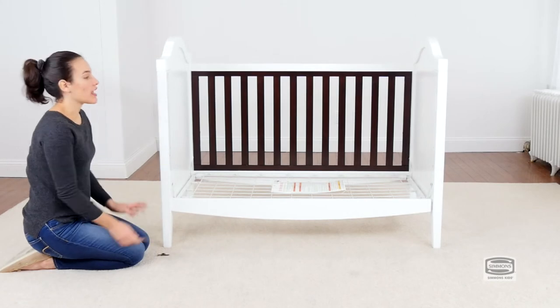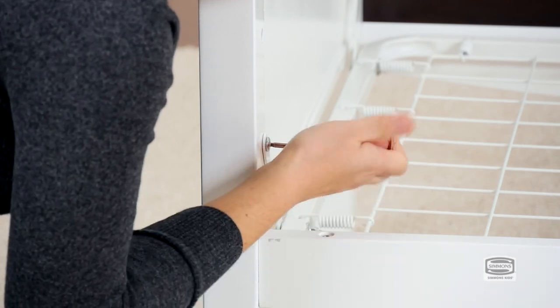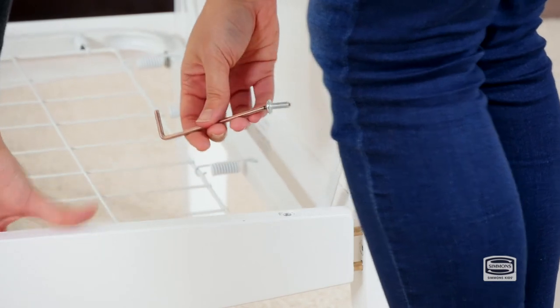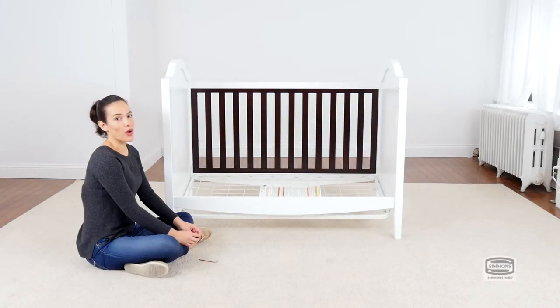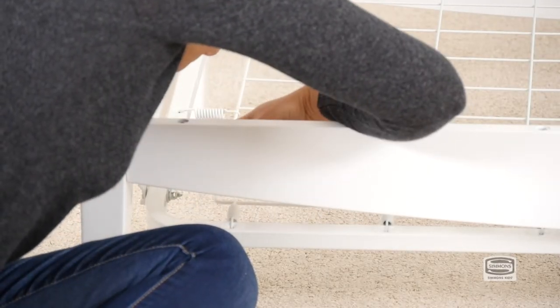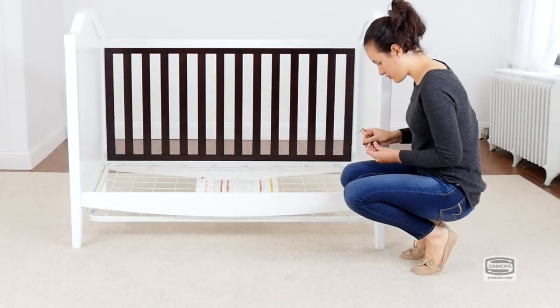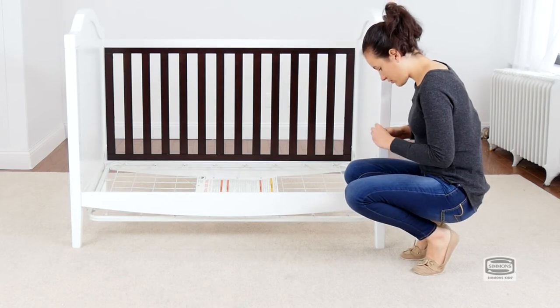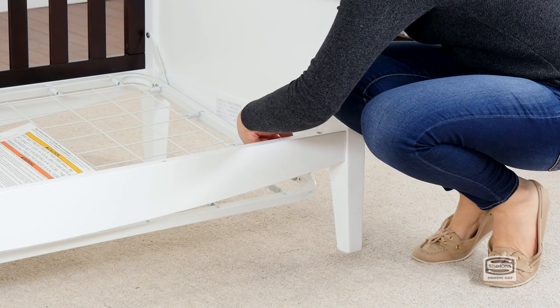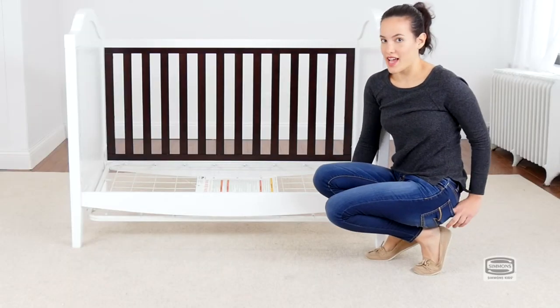To make this step easier, you can loosen up two corners of the mattress support. The washer and bolts go behind the stabilizer bar. Now you can reattach the mattress support.